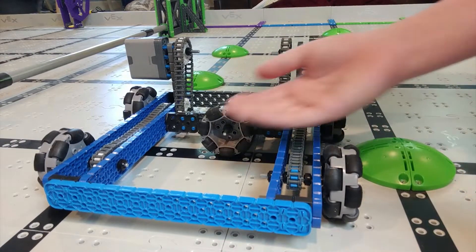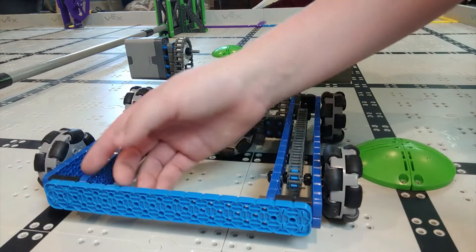Hey guys, it's Stripsackles Robotics and today we'll be showing you how to make a good drivetrain and the four points of doing that.